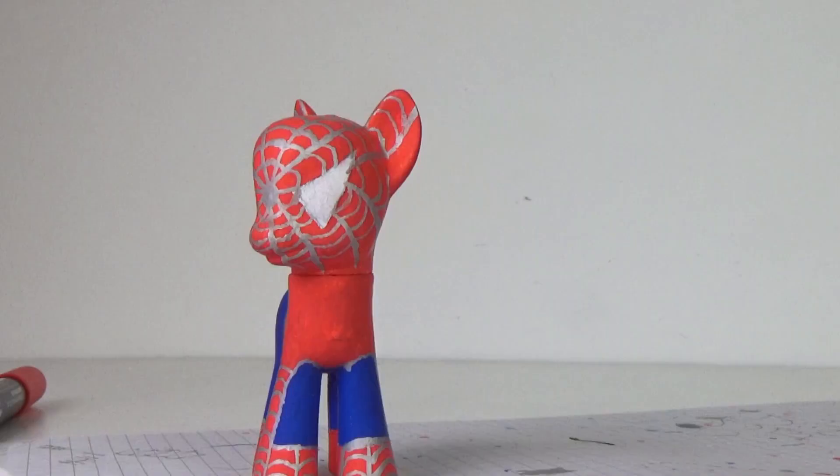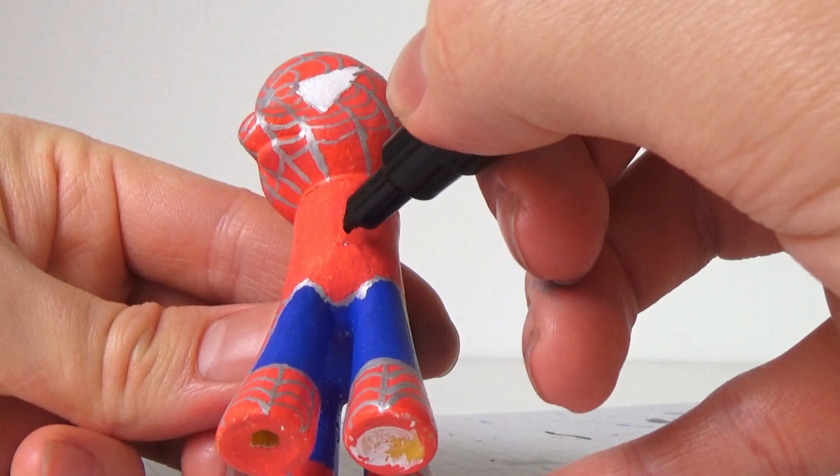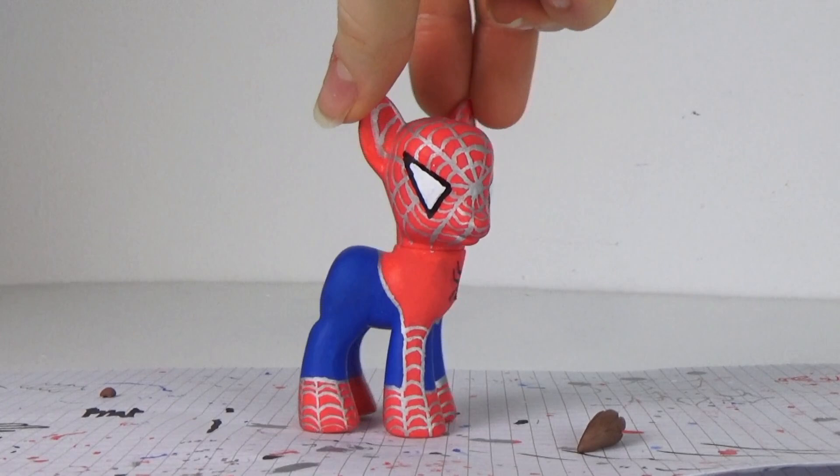The final touches were to do Spider-Man eyes and the spider on his chest, but neither one of us could do this on camera — it was too hard. So we did it off camera and we still struggled with it, so the details maybe are a little wonky in some places, but we did the best job we could.